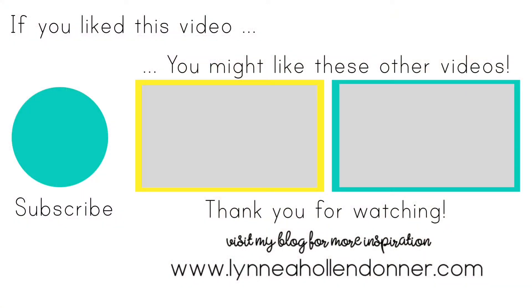Thank you again very much for watching this video. If you liked this video and you'd like to see more from me, please hit that subscribe button on the screen now, and here are a few other videos that I thought you might enjoy.